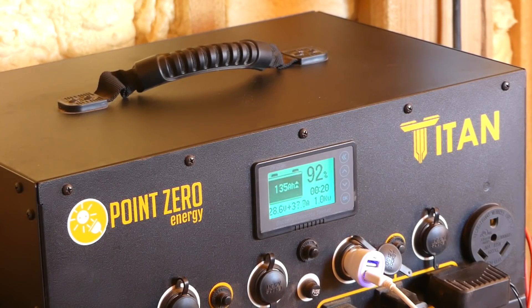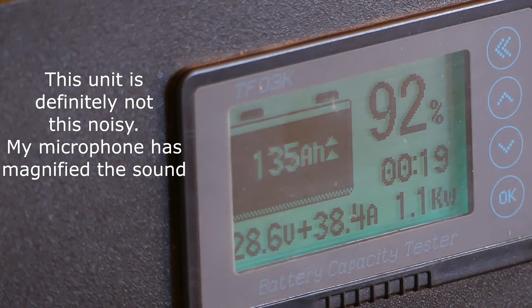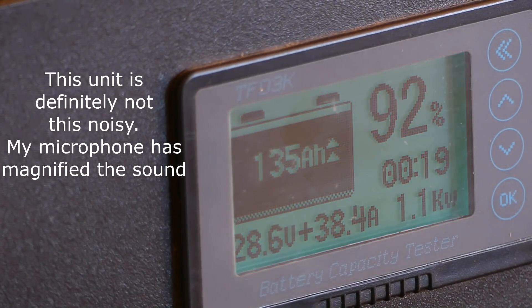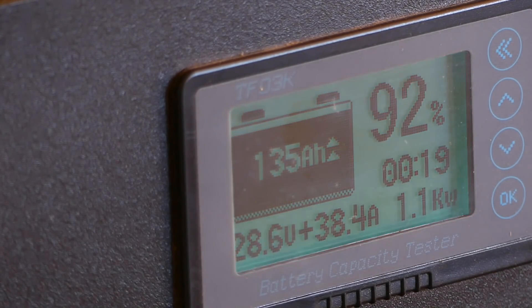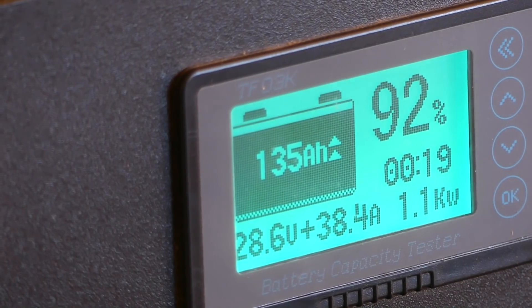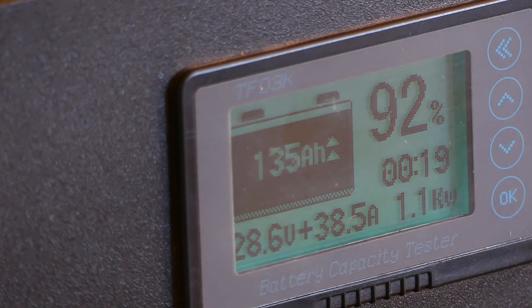It's 8:30 in the morning, our refrigerator was on all night, and I never unplugged my MoFi router or computer. I woke up this morning to the Titan being approximately 90% charged. Already all of those panels are pulling in a lot of power — it's over a kilowatt, so over 1,000 watts. And it's 92% charged. That means probably by around 9 this morning there will be 4,000 watts of power available. I'm absolutely delighted with this setup.